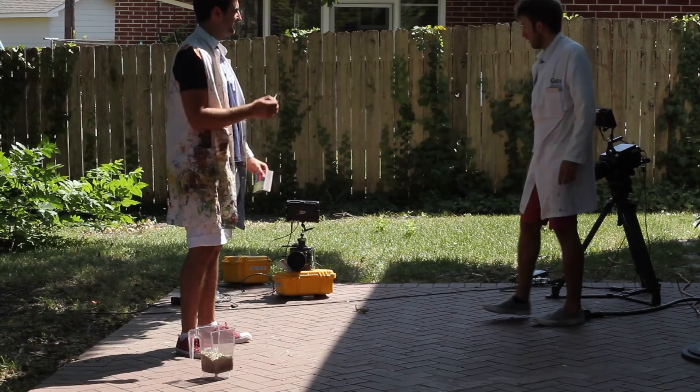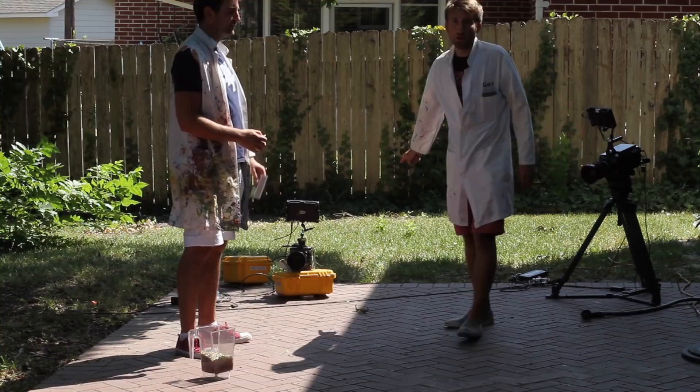So we've got the Phantom Flex 4K doing a wide. We've got a tight on the Phantom Flex. I'll see how it goes. I'm nervous. Me too. Three hours work here.